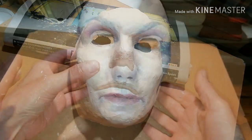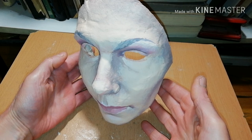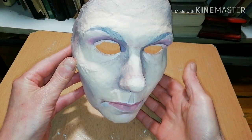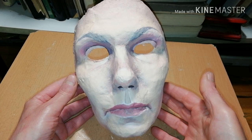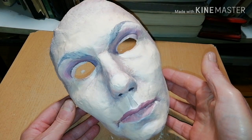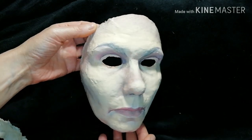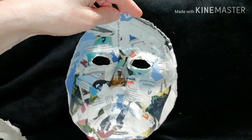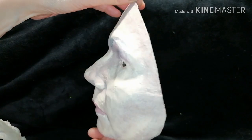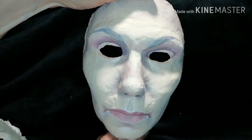Then proceed to the details: eyebrows, lips, shades, shadows to enhance the features. It really helps if you look at yourself in the mirror. And this was how you can make your own face mask out of paper mache. Thanks for watching.